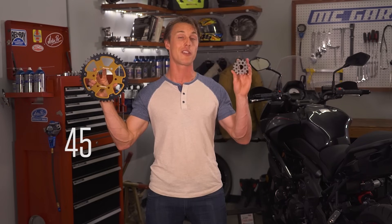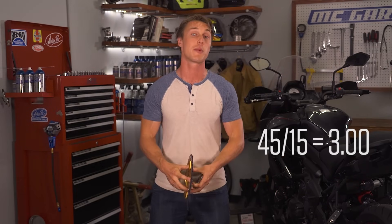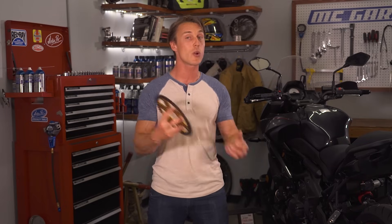When we talk about gearing, we're referring to the final drive ratio, which you get by dividing the tooth count on the rear sprocket by the tooth count on the front or countershaft sprocket. This figure represents the number of times the front sprocket has to turn to rotate the rear sprocket, and ultimately it determines how your engine speed translates to road speed and how much torque there is at the rear tire.